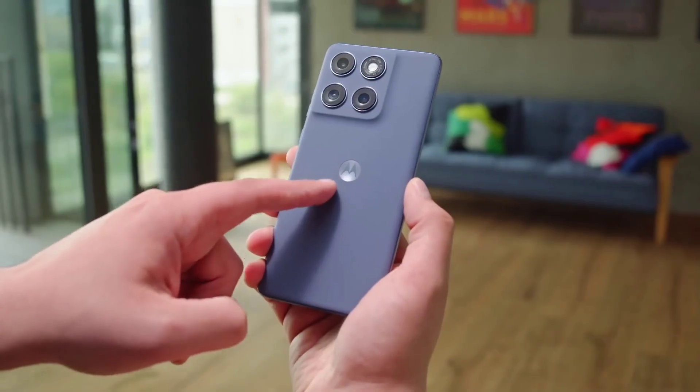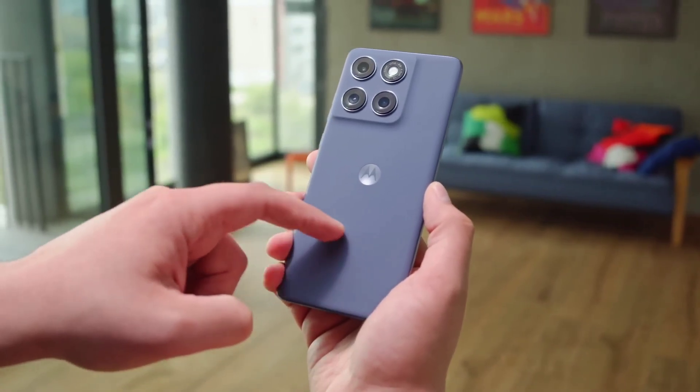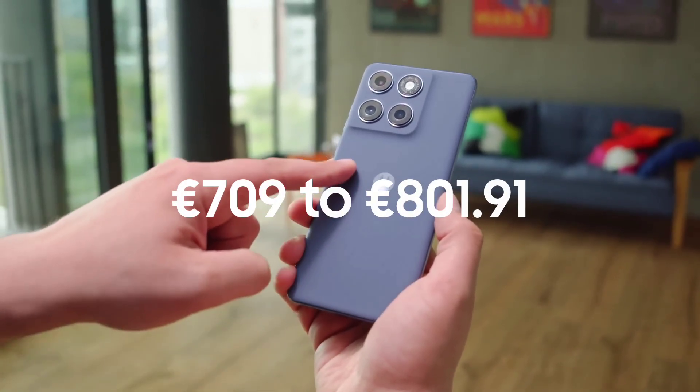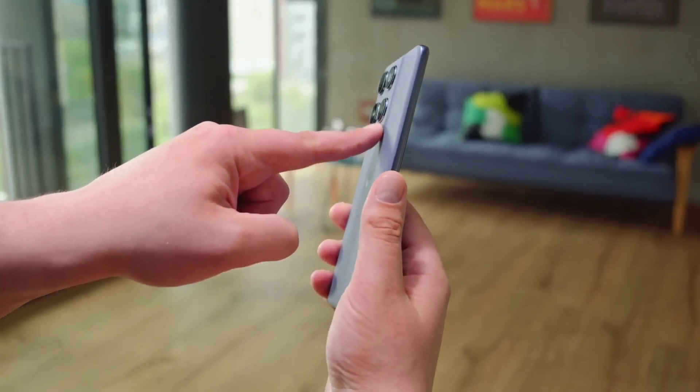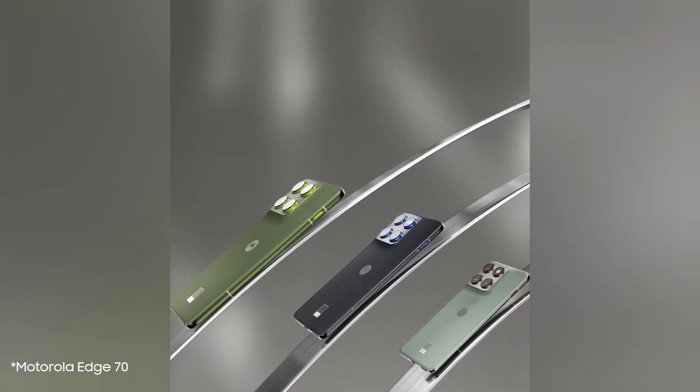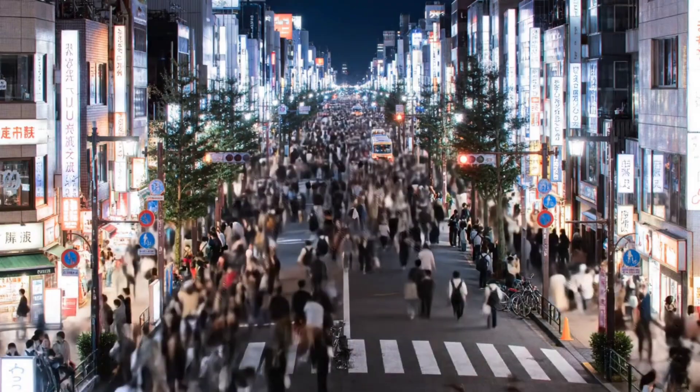While the price is still unknown, listings at Italian retailers show a range from 709 euros up to 801 euros and 91 cents. This positioning is key, as the Edge 70 is set to be the first more affordable slim smartphone on the global market.